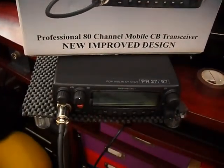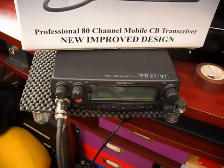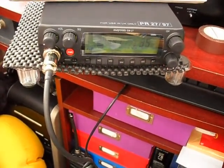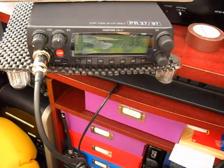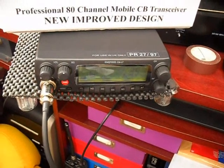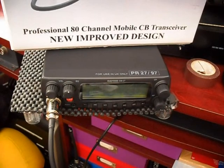There's the radio just down there. This is a bit similar to the Lafayette Zeus that I put on yesterday, although the display in this current lighting isn't so easy to see — I've been trying to play with the lighting a bit. Essentially this rig covers 40 UK and 40 EU channels. It's got seven memories.